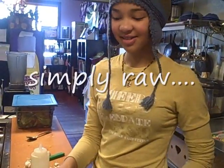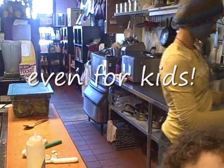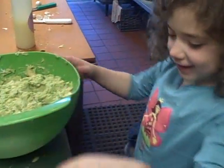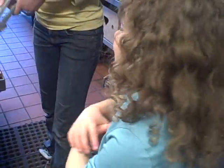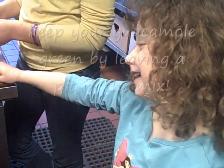We put in a lot of avocados, cut in half. You've seen me cut avocados before — cut them in half, take out the pit, squeeze it out. What else did you add in there? We put in some lemon juice and now we're putting in some garlic.